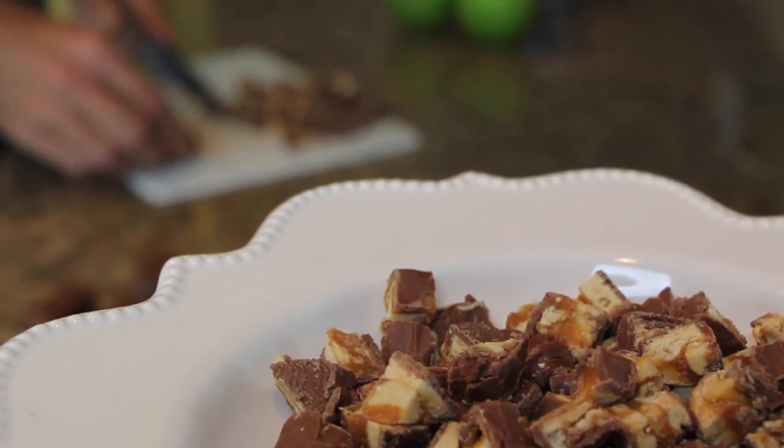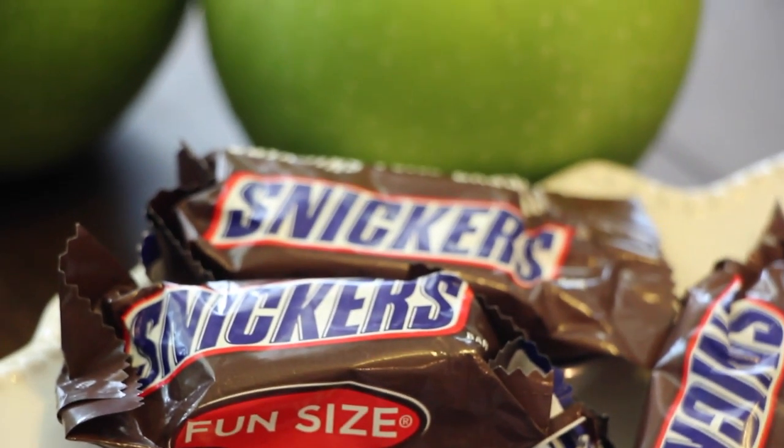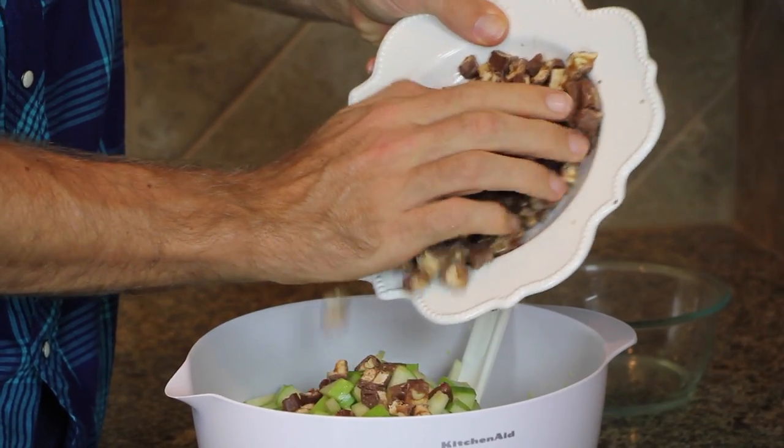For the Snicker bars, the amount is up to you. If you want to be healthy, use a little less. Typically I would say four of the large regular size Snicker bars. Today I used the fun size ones because they were on sale at Target. When you're cutting your mini Snicker bars, just make sure they get into little bite-sized pieces like this.